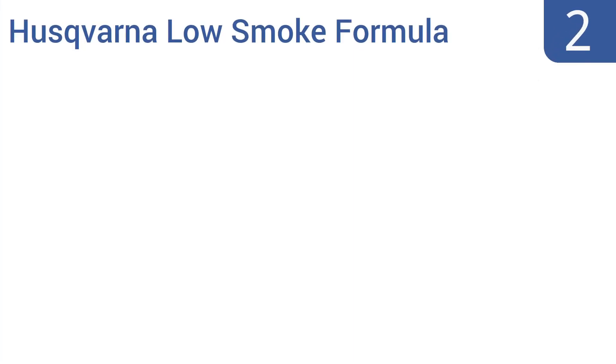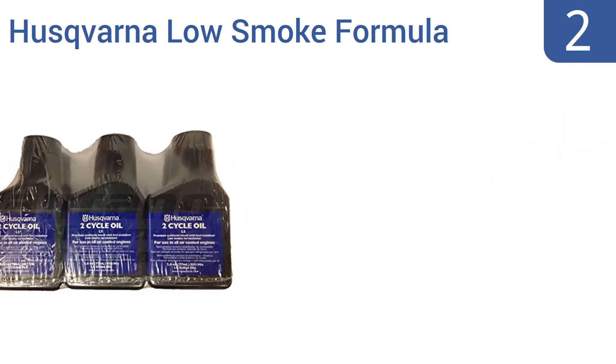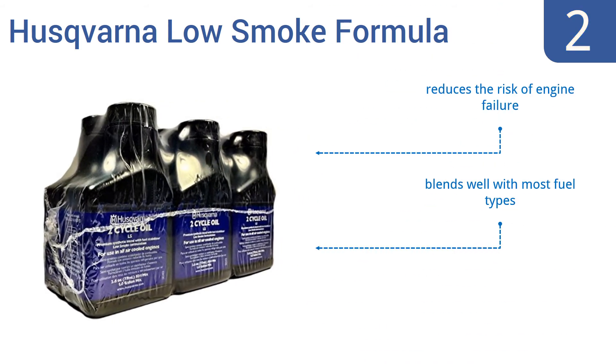At number two, whether you're running a lawn mower or a dirt bike, Husqvarna Low Smoke Formula is a good choice. It's a semi-synthetic blend so it performs better than traditional motor oils but doesn't have the high price tag of full synthetic oils. It reduces the risk of engine failure and reduces fuel oxidation, and it blends well with most fuel types.